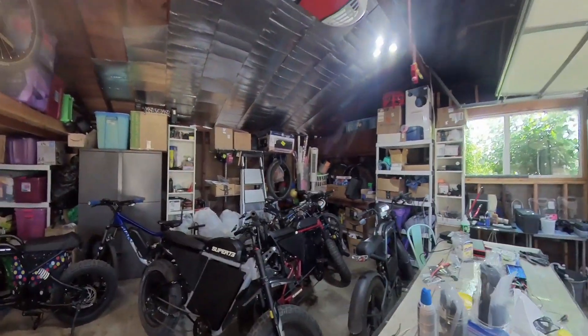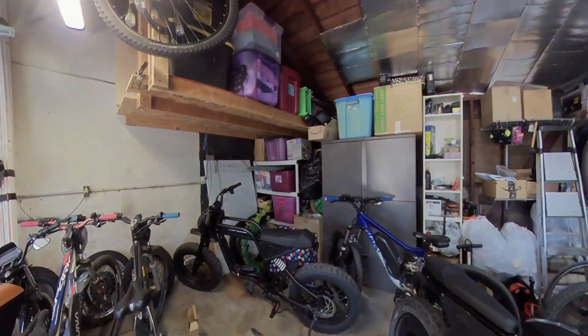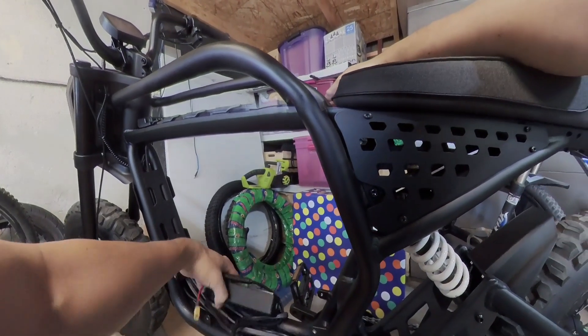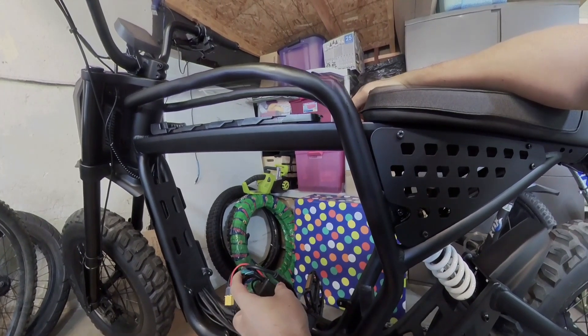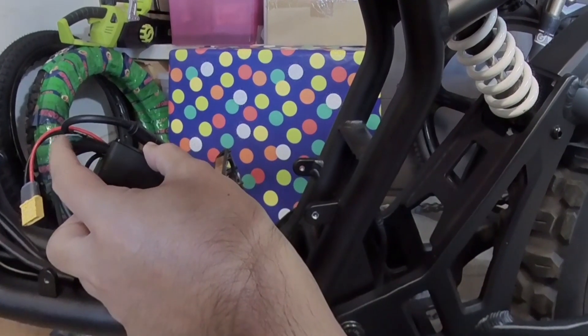I do it on all my Cafe Racer bikes. I've done it on this RX, I've done it on this Rev1, and now we're going to do it on this DRT. So when you're ready to do this project, definitely cut off the wire from the controller. You can see here, open that up and have this white wire ready because this is what's going to detect your speed.